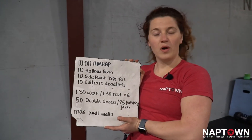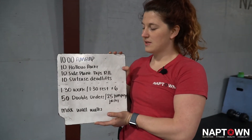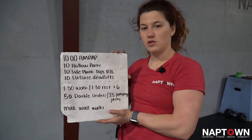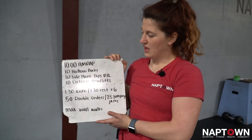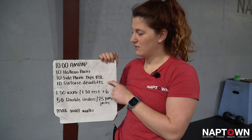We have a 10 minute AMRAP for quality to start today. You're going to be doing 10 hollow rocks, 10 side plank dips, and then 10 suitcase deadlifts or tipping birds. You'll do 10 per side on the side planks and then 5 per side, or 10 total, on the suitcase deadlifts or tipping birds.